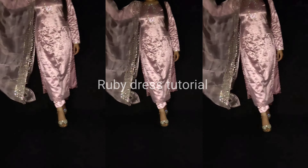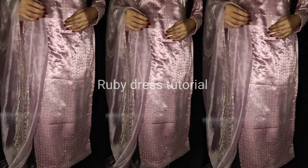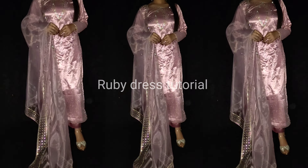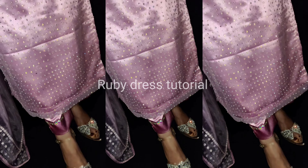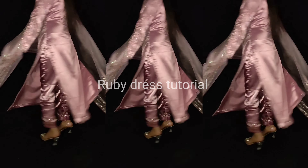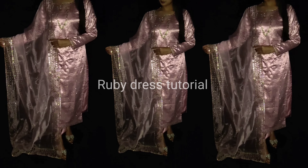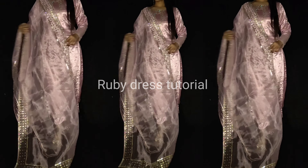These kind of stone work dresses are most trending nowadays. On Instagram and YouTube there were a lot of requests for stone work dresses. Here we have done this designing only on a suit. This work is as trendy as the dresses are expensive — quite expensive online. But you can easily design this dress at home in a low budget. Even if you have basic stitching skills, you can design this suit very easily.